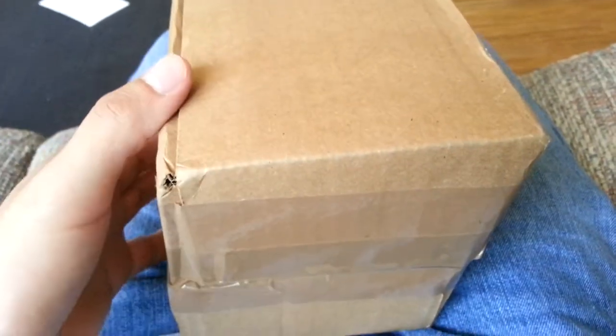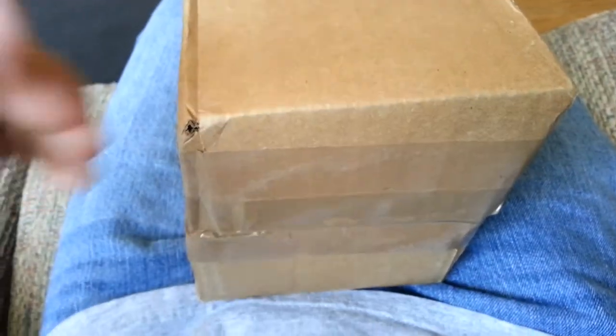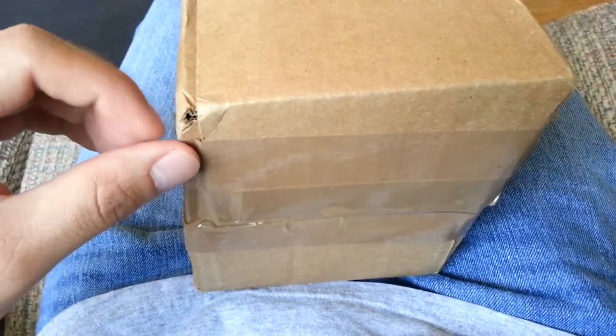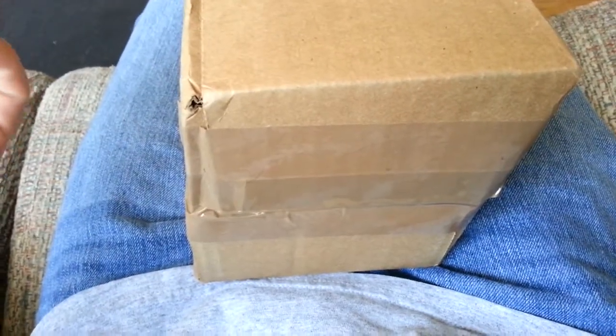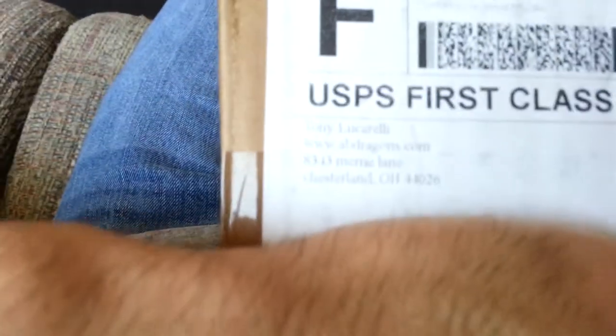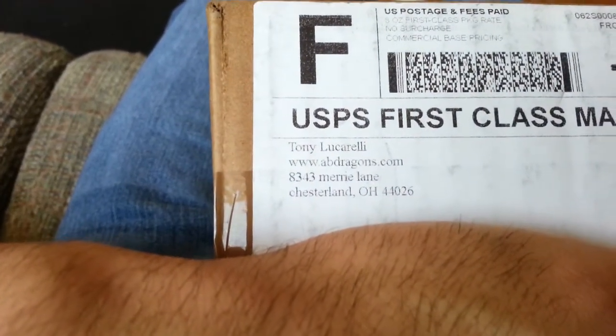I got a package today for something that's really going to help me for what I want to do. Once you guys see what it is — it's really simple stuff — you guys are going to know what it is. I'm going to be doing it, but it's still going to be like a mystery if you get what I'm saying. So I'm going to show you guys where it came from. It came from abdragons.com. I haven't opened it yet, so let me open it real fast.